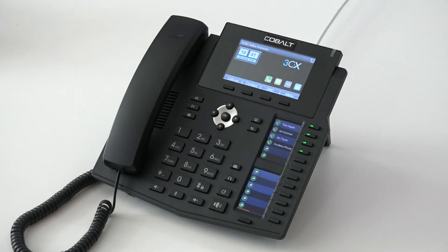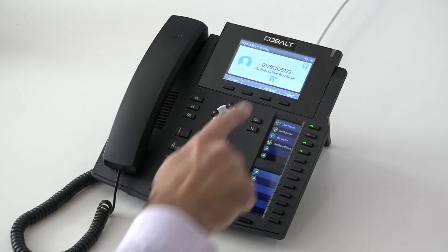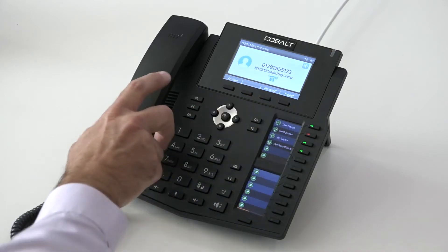I'm going to push an external call into the system now so we can look at holding and transferring calls. We can see we've got a call coming into the main ring group and we've got the caller ID of the person who's calling us.